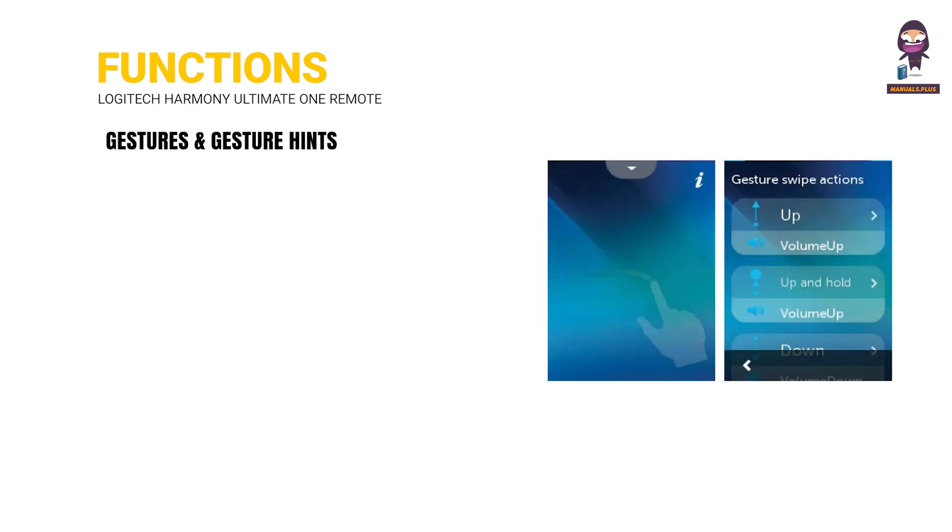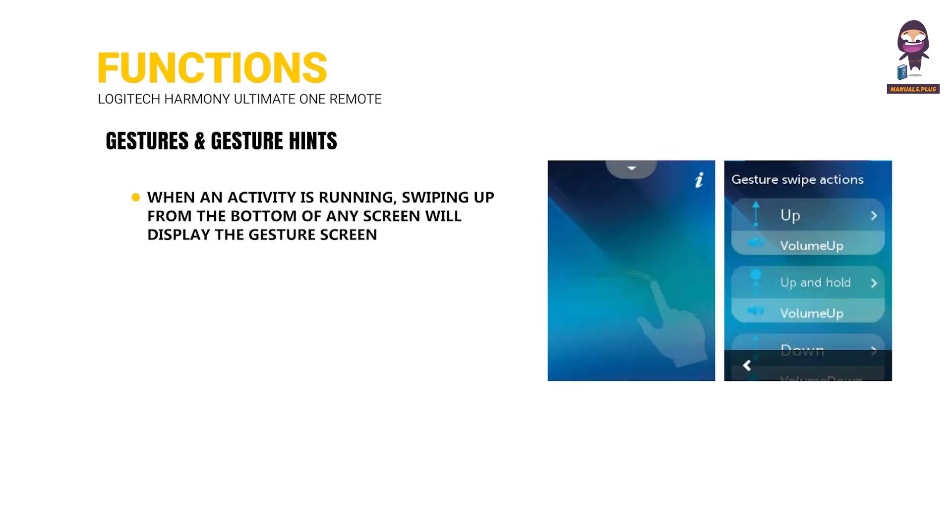Gestures and Gesture Hints: When an activity is running, swiping up from the bottom of any screen will display the gesture screen.